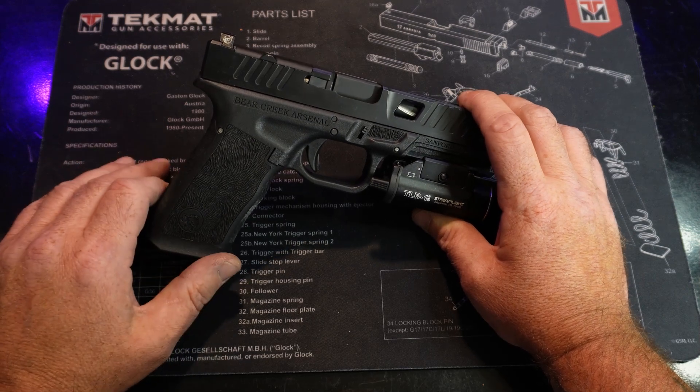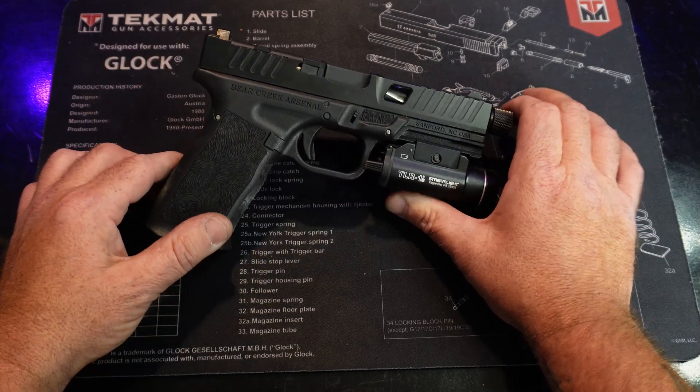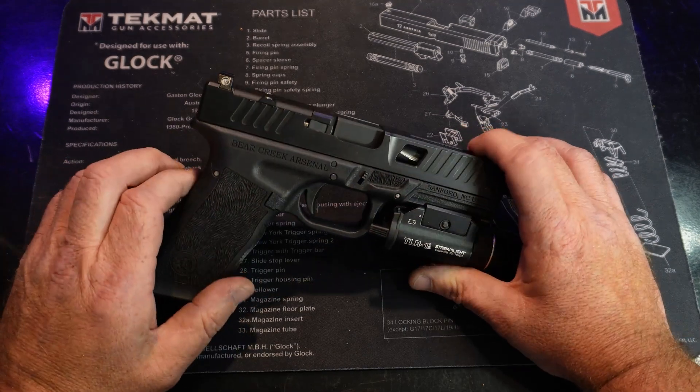Hey guys, welcome back. Today we're taking a look at the Bear Creek Arsenal BC101 Grizzly. This is a Glock 17 size gun. A week or so ago I reached out to Bear Creek and asked them to send me one of these guns, and they were nice enough to do so.